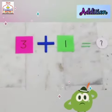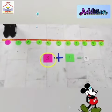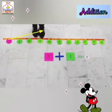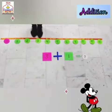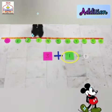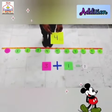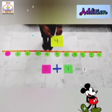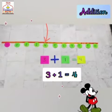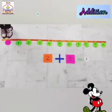We have to add 3 plus 1 using the number line. We start from 0. The first number is 3, so we will take a jump to number 3. Now, what do I have to add? That is 1. So that means I have to jump 1 time. The number I have stopped on is 4, which is the answer. So 3 plus 1 is equal to 4.